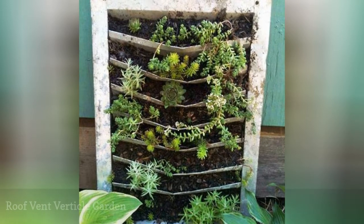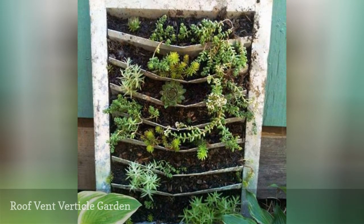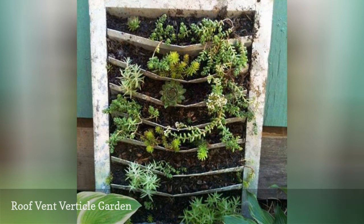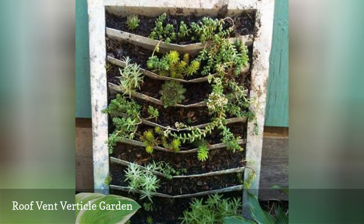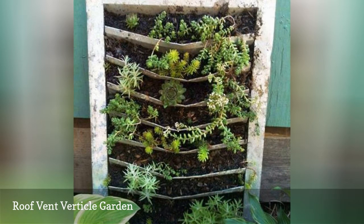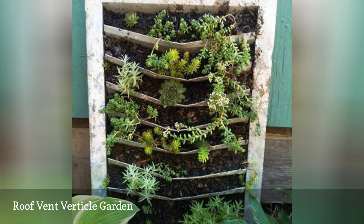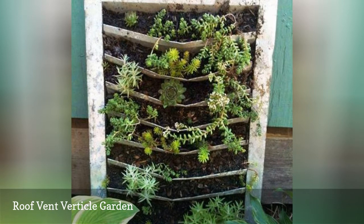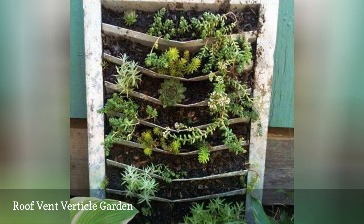Vertical gardens aren't just trendy — they can also be practical. A project in a kit can be expensive, but that's not the approach you would expect from Cindy Barton at Flea Market Gardening. Who would have thought a roof vent would make an amazing garden container? All it takes is the kind of vent with screening on the back, normally to keep out animals, and some dirt to fill it up. As soon as the plants fill in and hang onto the dirt, it's ready for display. You'll never shop a flea market the same way again.